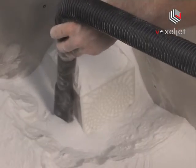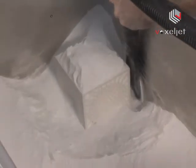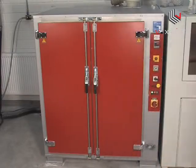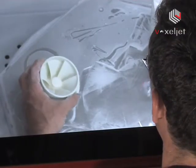After a short setting time, an industrial vacuum system removes loose powder from the finished objects. Afterwards, the models are dried in a convection oven. The small layer thickness of 150 microns and the use of very fine powder deliver very clean, smooth surfaces.